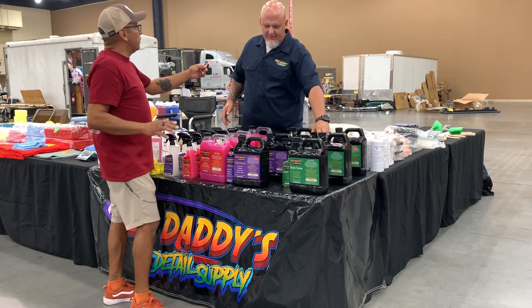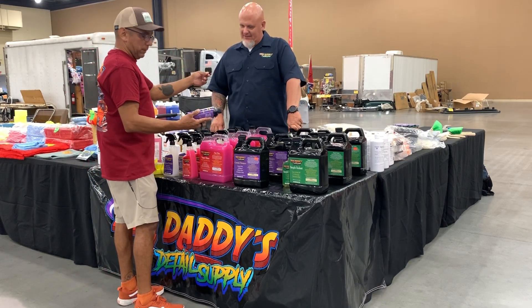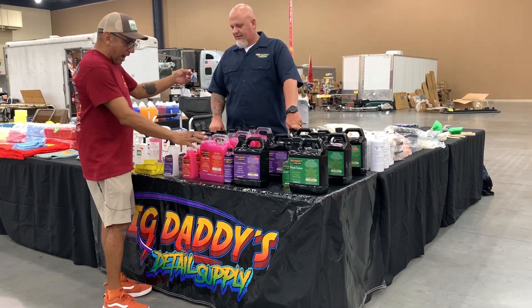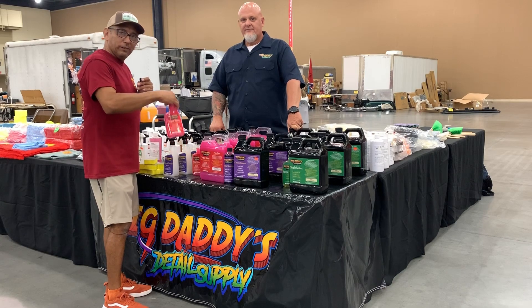And as a detailer, I like simple — that makes it easy. So is this for your foam cannons and stuff like that? Yeah, that's for your foam cannons, and you'll have it in that size and gallon size. I can't say enough about this product right here, guys. I use this all the time. Good stuff.